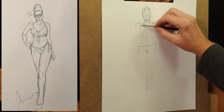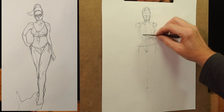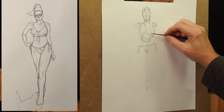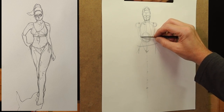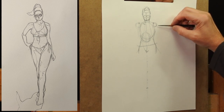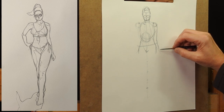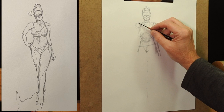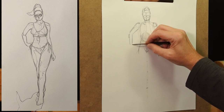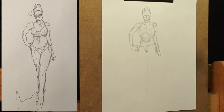Now I draw a circle for the chest cavity, which is roughly one and a half heads in height, and then another smaller circle for the solar plexus area. Now I have a rough idea of her rib cage and a rough idea of her abdomen. I can then pull down her arms, just roughly following the reference photo.